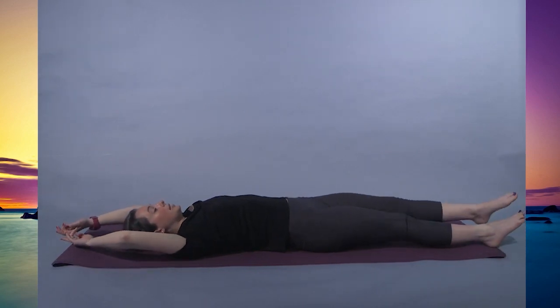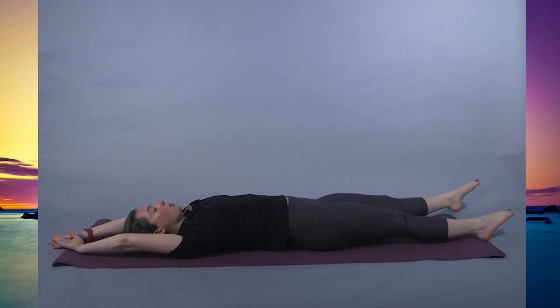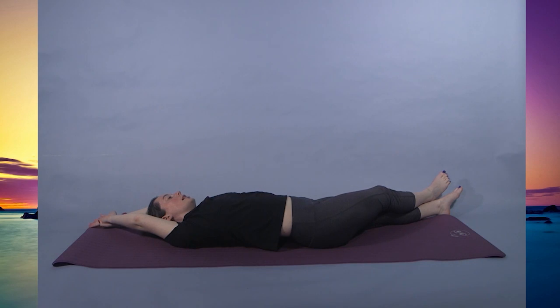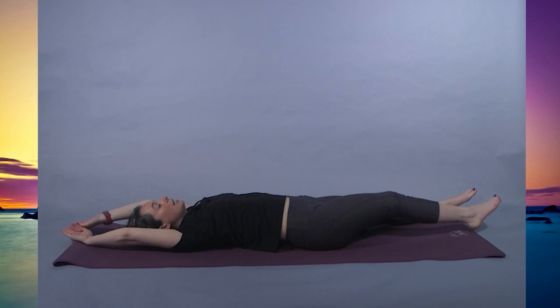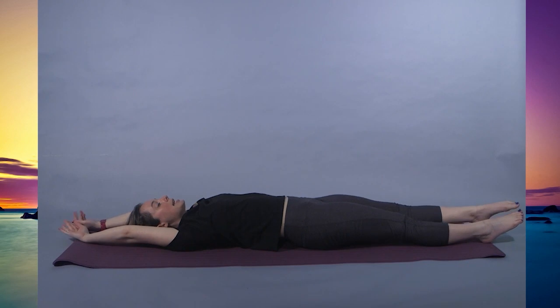Coming back to center, taking a second full body stretch. Again, reaching with the arms, pointing the toes. Walking over to the left corners — right hand and right foot can cross over now. Banana pose on the other side. Can begin to slow your breathing, bringing the mindfulness to that breath. Coming back to center, taking one more full body stretch. This time, try bouncing the heels off of the floor, tightening everything — you can really feel every muscle. And relax.